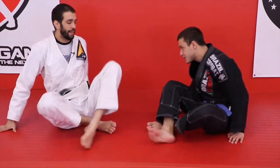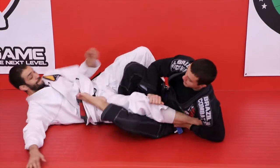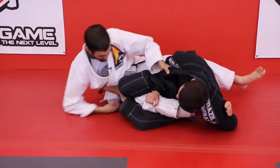Let's look at it in a real-time situation. He gets my ankle, I defend it, maybe thumb him in the face.